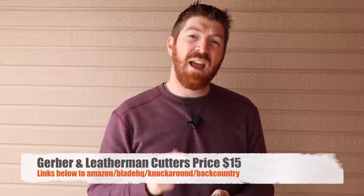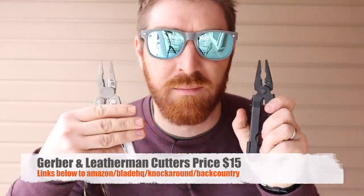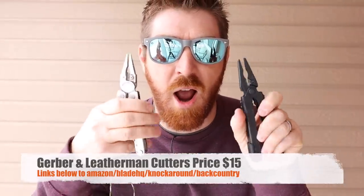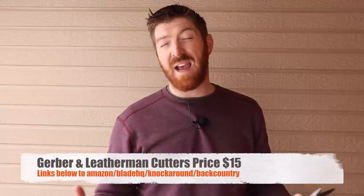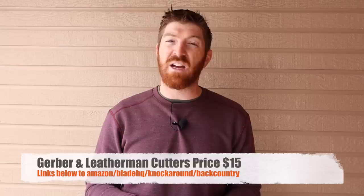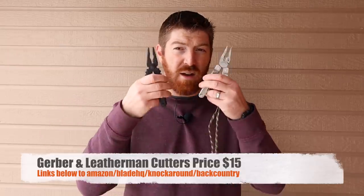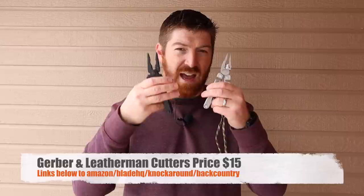I also want to quickly mention our Knockaround sunglasses affiliate link — great sunglasses for the whole family, kids and adults, with a fantastic custom store — as well as Backcountry.com, which carries a lot of gear you can't always find on Amazon and sometimes has better prices. We really appreciate it when you use all the hyperlinks in the description below. Now let's get back to it and see which one's going to stand the test.